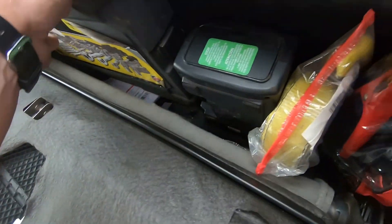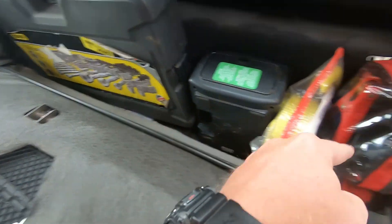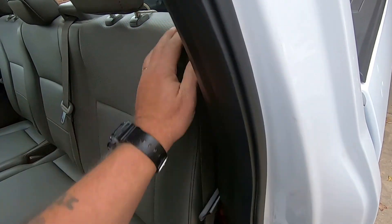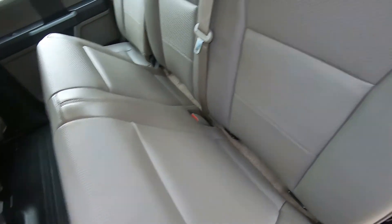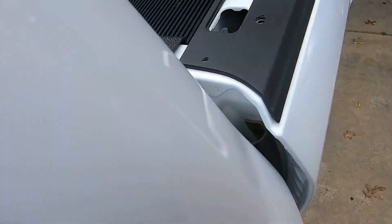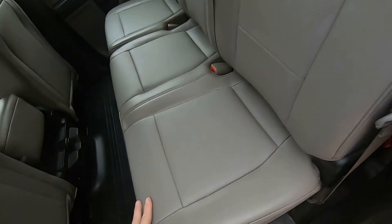This is where I've got my tool storage — air compressor, tools, jumper cables, tow strap. They say you're supposed to pull the seat up and it pulls the headrest away from it a little bit, but I just found it easier to put my own string on there. Unless you know it's there, you don't know how to pull it.